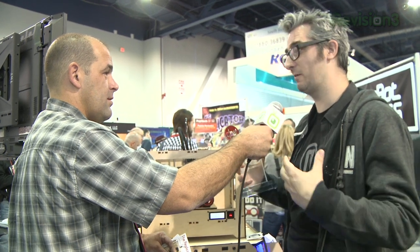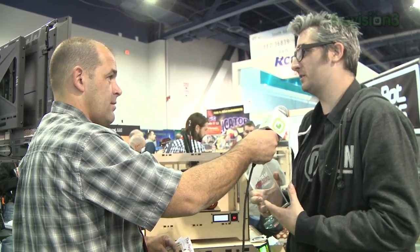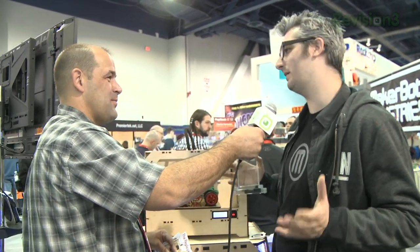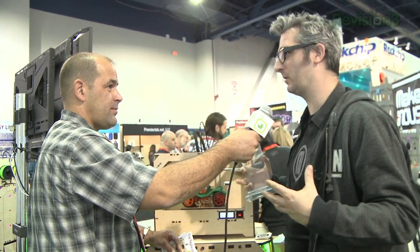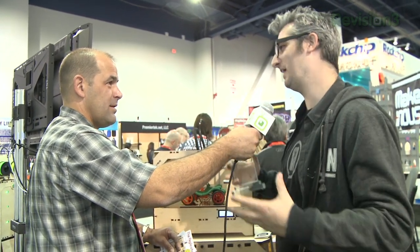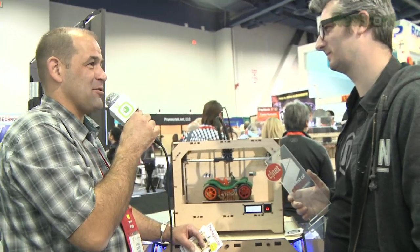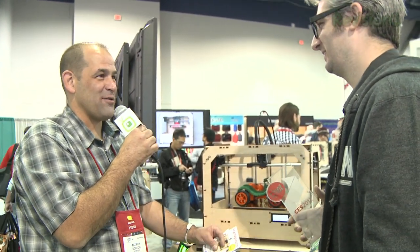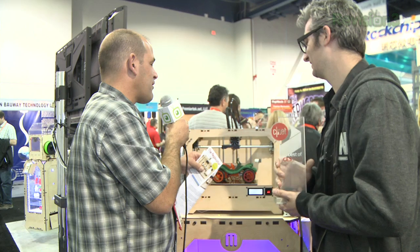We're moving from a DIY market where everybody has to make everything themselves, to including that while also opening it up so that parents, teachers, engineers, and ordinary people who want to live in the future can make everything they need with a MakerBot. Not everybody wants to spend 12 hours snapping together the kit. They'll be making things in 15 to 20 minutes — it's so awesome.